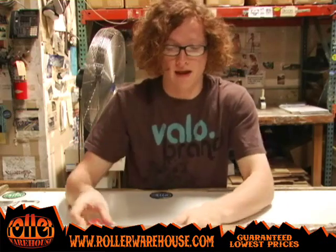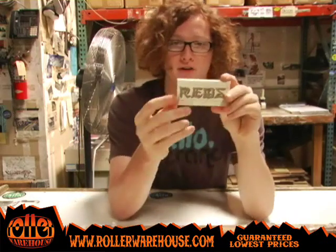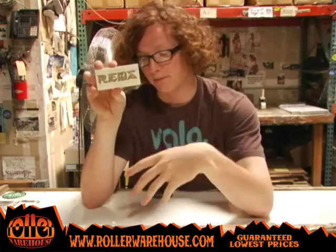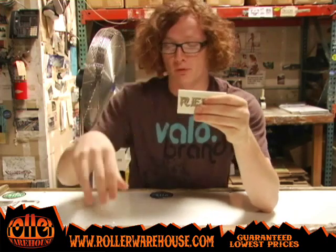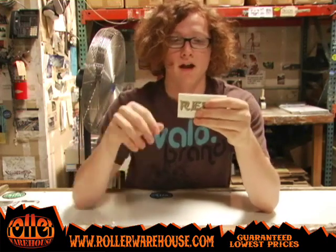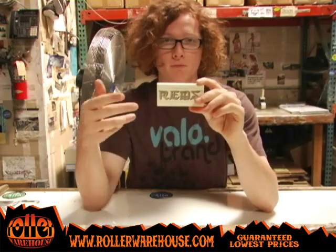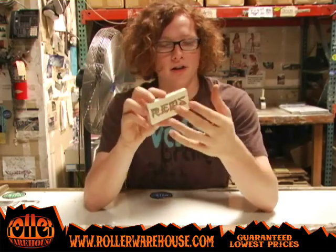I'm actually riding them right now and so far so good. The other product is the Bones Super Red Ceramics. It's the same kind of concept behind the Bones Super Reds — they improved the Reds bearings and made them ceramic. They switched out the ball bearings so they don't rust, they're a lot lighter, and it's going to be an overall smoother roll. They're going to last you longer — it's a great bearing.